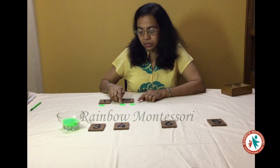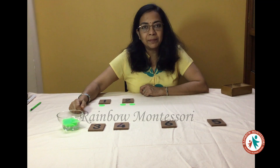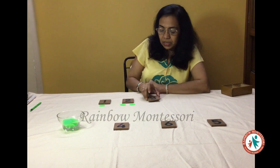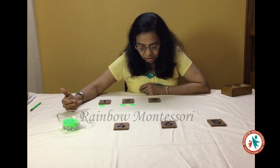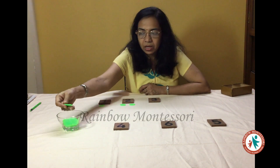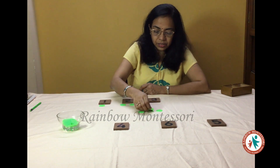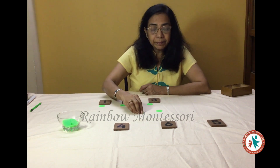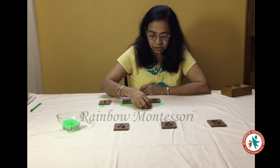I will take these 2 counters and keep them below number 2 as if they are in pairs. Now I will ask him to give me number 3. He gives me number 3 and along with it I will ask him to give me the counters for 3. He will give me 3 counters, and I will arrange these counters below number 3 in pairs: 1, 2 and 3.